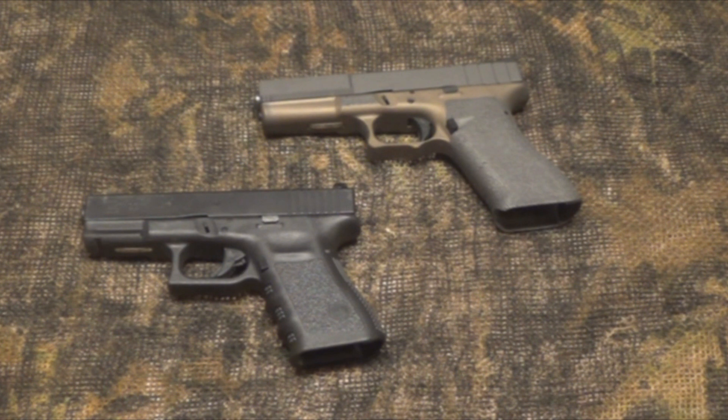Hey YouTube, welcome to another video from Skinny Medic. Today I got the opportunity to shoot a custom Glock made by Wheaton Arms, a local company here in South Carolina. This custom Glock not only looks better but performs hands down better than my factory Glock, and I'm a Glock guy.